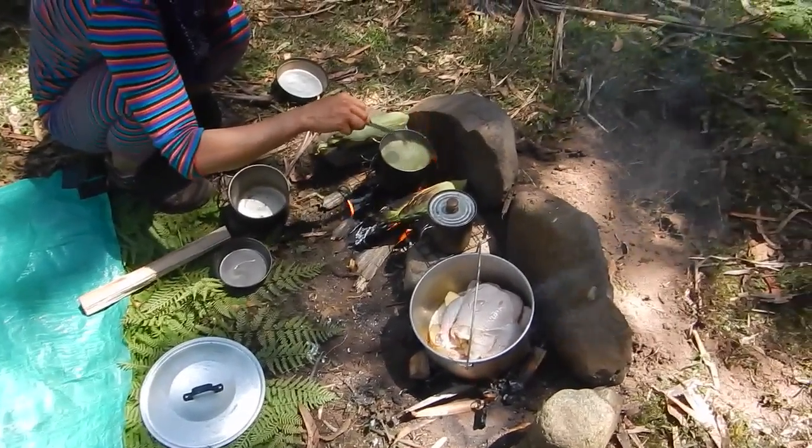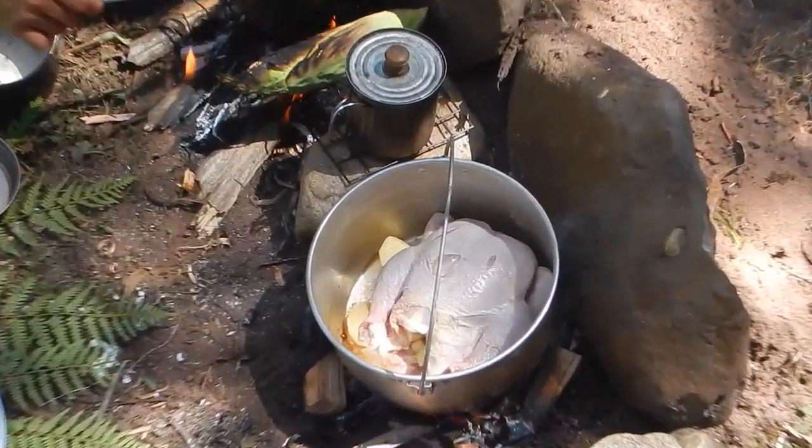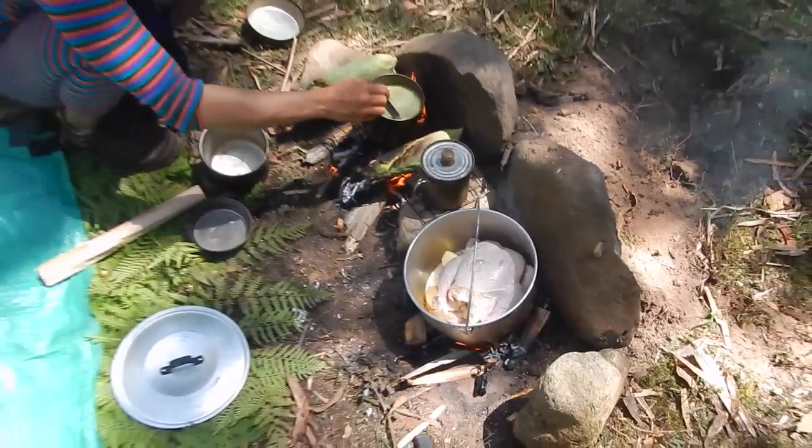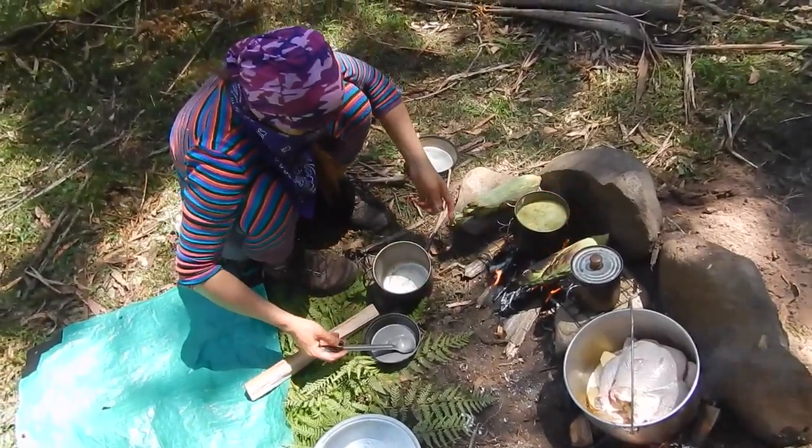There's the chicken — first look at it. It's starting to sizzle right now actually. It's been a bit of work just getting the fire to the right temperature.